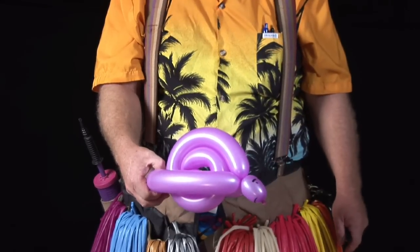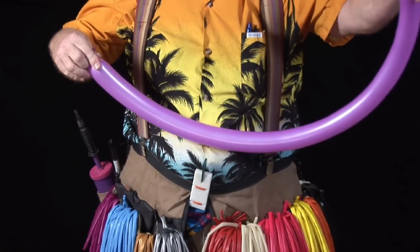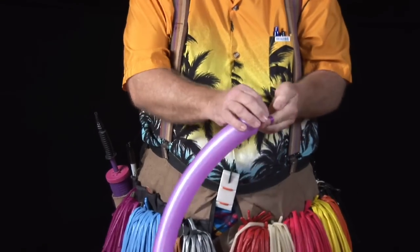Hi, I'm Jim Harden, Balloon Twister, and we're going to make a balloon snail. We're going to take one of our 260 balloons here and pump it up until it's almost all the way full, just a little bit on the end that we're not filling up. Tie it off.